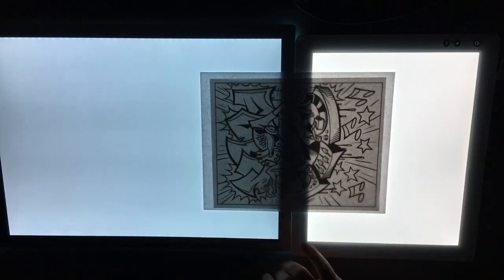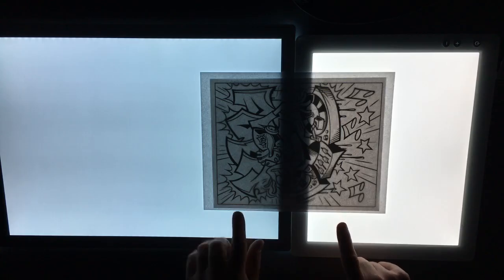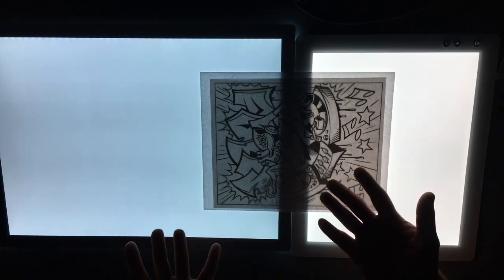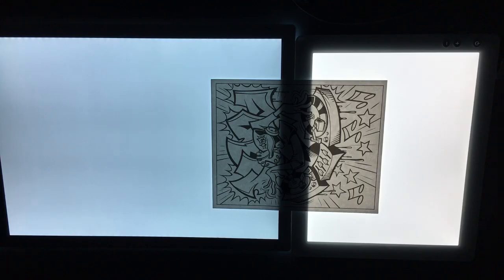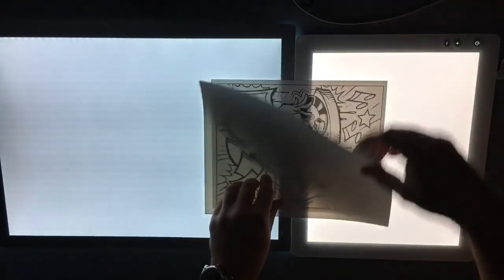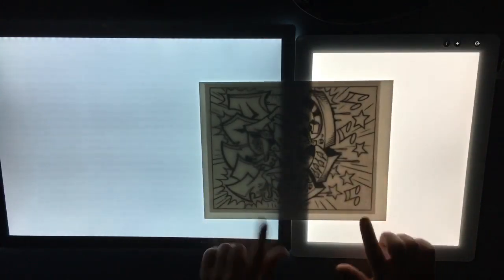I wonder if the blue tinge on the Glow hurts it - it seems to mute the light so if you're tracing you can see the difference. The Cricut is bright - if you're in a dark room while people are watching a movie, it's going to light up the entire room. But that's what you want for a light pad. Now let's try 100-pound Bristol paper. Starting at the lowest settings, going back down to be fair.